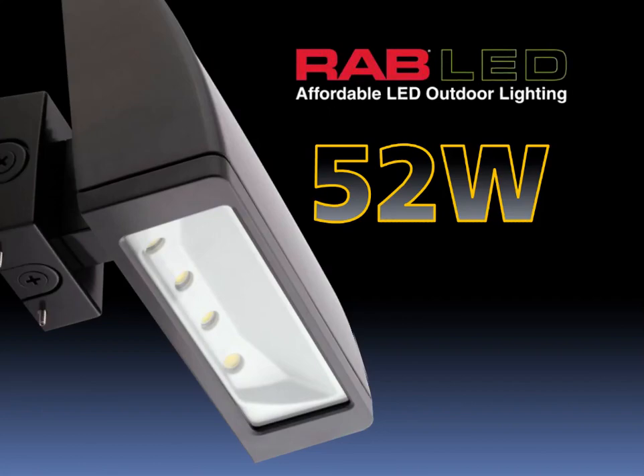Rab is excited to introduce the 52-watt LPAC. Please join me for five minutes as I explain the features, benefits, and applications of the LPAC 52.